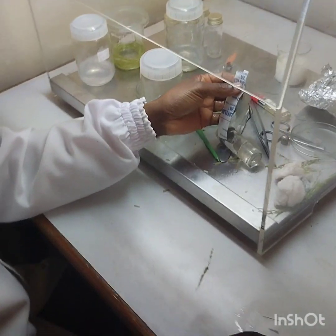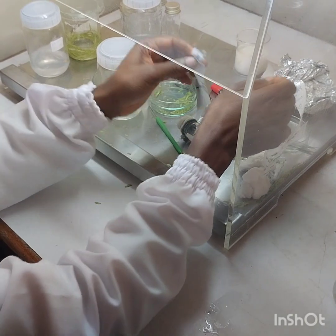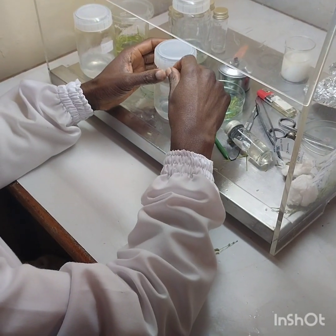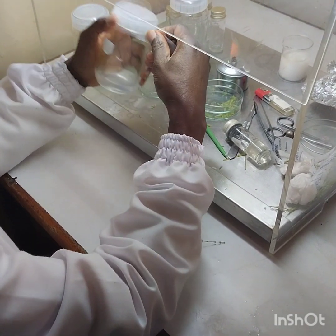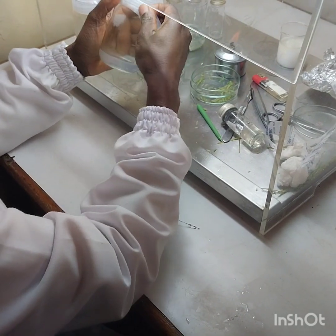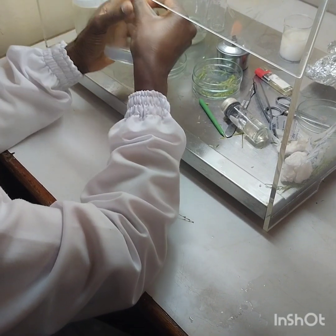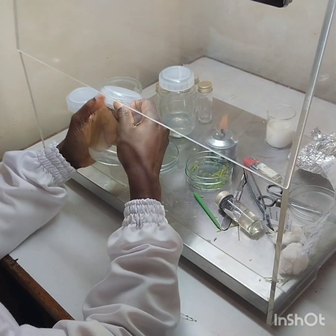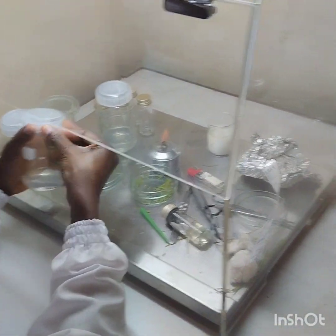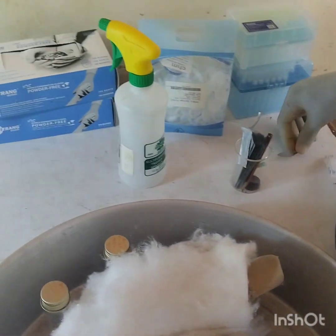Let's get started. This is to be cut inside — cutting outside contributes to contamination. You cut around, then you cut inside, because you know the inside is sterile.